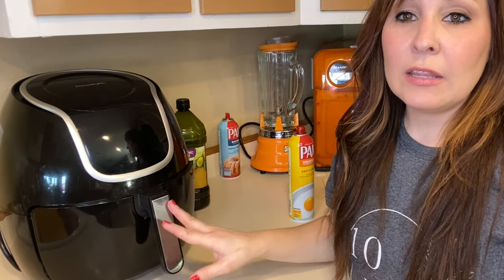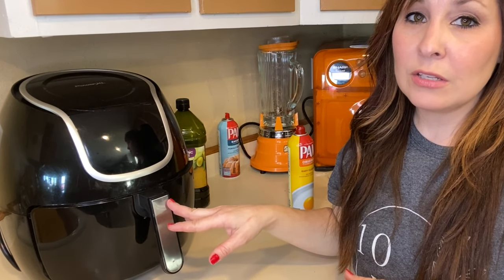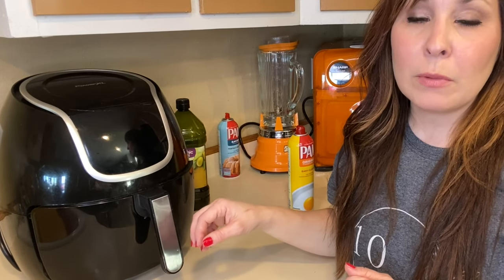We have our chicken started in the air fryer. We are going to set our air fryer to 400 degrees, and you're going to cook them for four minutes. You're going to flip them around, spray them again, and then cook them for another four minutes until they're done.